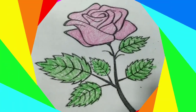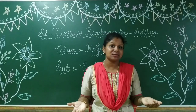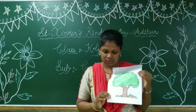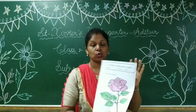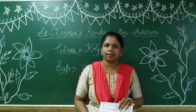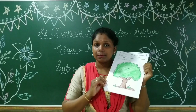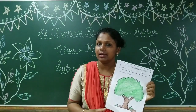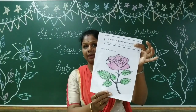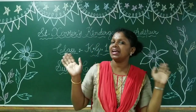Yes, so children, did you all enjoy today's colouring class? Yes, very good. So you can practice on your own. Tree and rose — do good colouring. I have seen some of your drawings. You can do some more colouring. When you do colouring carefully, then your picture will look good. Okay? Children, see you in the next one. Bye-bye. God bless you.